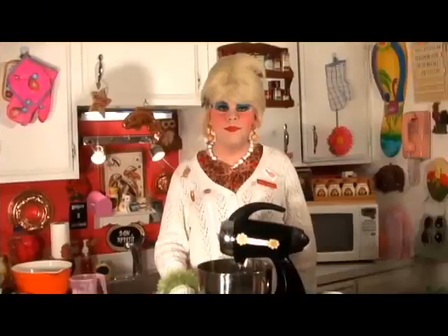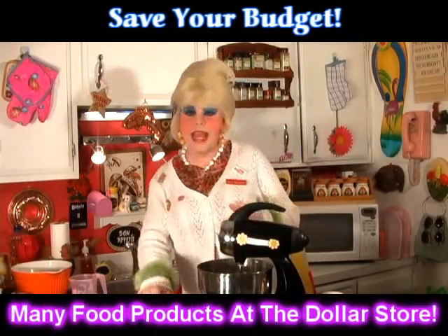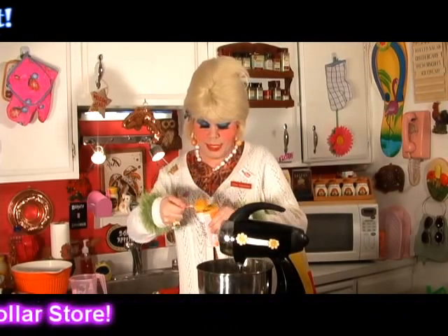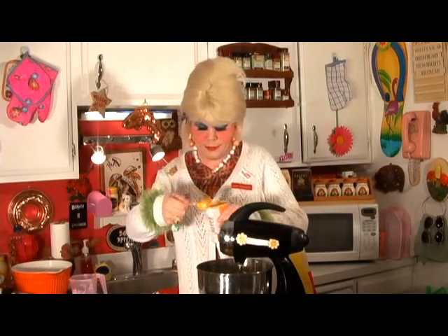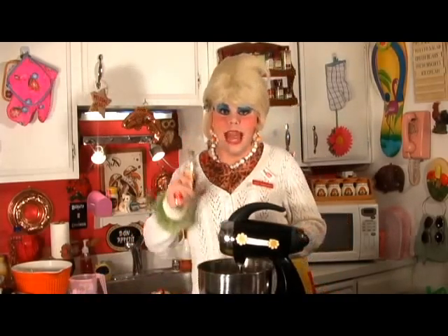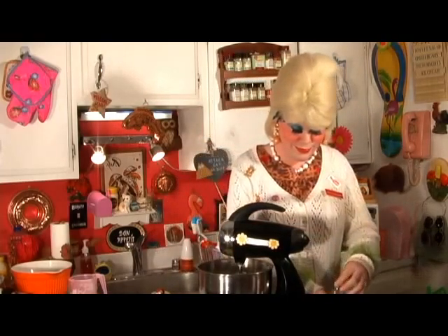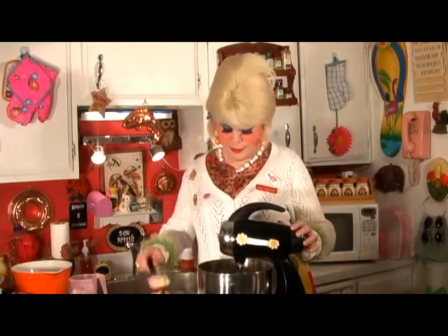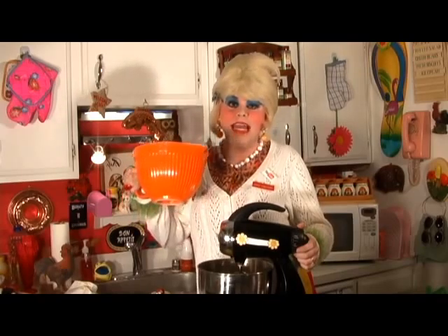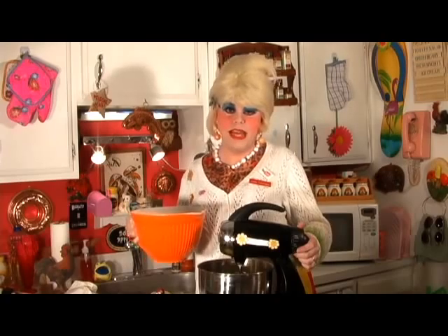Cream that together. Now we're going to add the 1 egg and the 2 tablespoons of orange juice concentrate. Now add 1 teaspoon of vanilla extract. In another bowl, I sifted together 2½ cups of all-purpose flour and a teaspoon of baking powder. Now we're going to add that to our butter and egg mixture a little bit at a time so it mixes thoroughly.